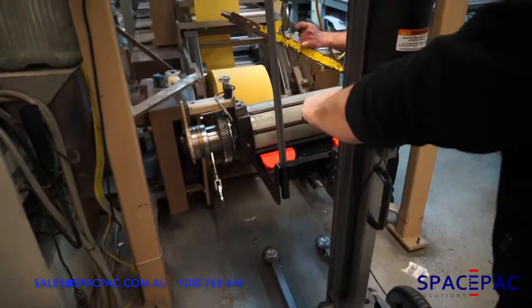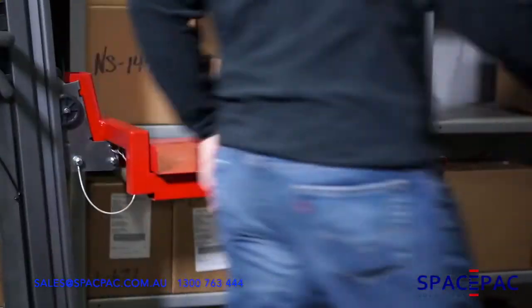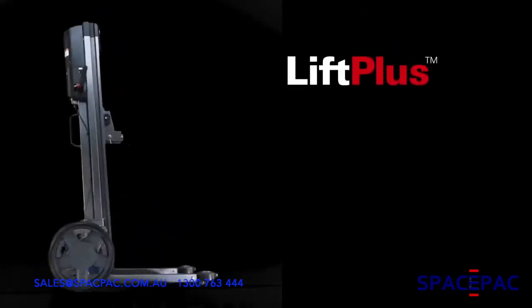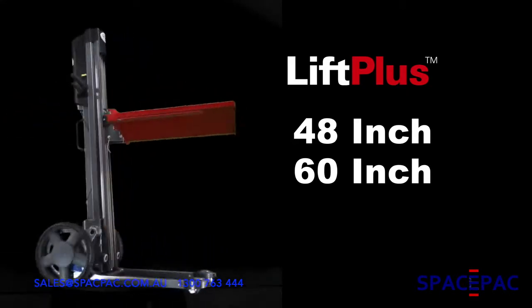The dual rear brakes are controlled by hand, allowing you to come to a smooth, feathered stop. A parking brake holds the unit safely in place while loading and unloading product. We have three base units available depending on your height requirement: the Lift Plus 48, the Lift Plus 60, and the Lift Plus 72.